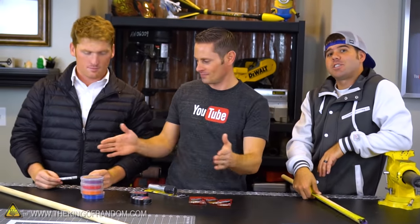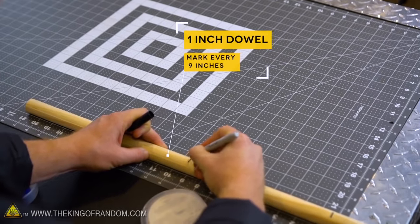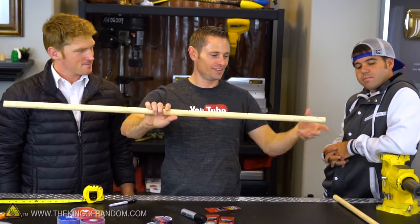To start off making your pair of nunchucks, we need sticks that are 9 inches long. Take your dowel, mark them off in 9-inch segments, and cut as many of them as you can. Always wear safety eye protection when you're doing this.